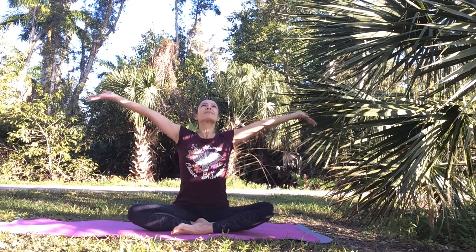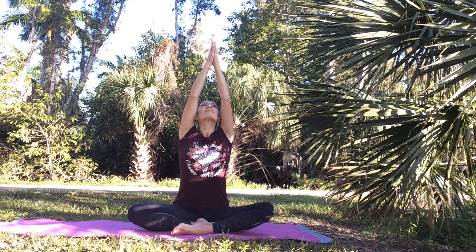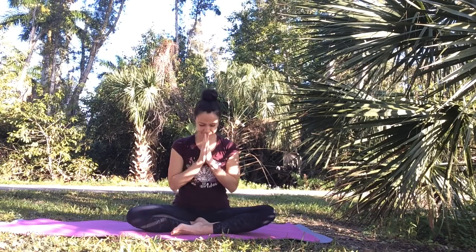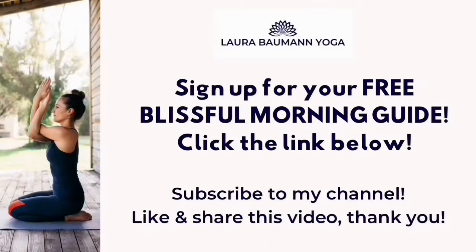Let's seal our practice together. As you inhale, circle your arms up. Exhale, unite your hands and draw them down in prayer position in front of your heart. Take a moment to thank yourself for taking this time to take care of yourself, your health, and well-being. Thank you so much for joining me. May this practice be a blessing to you — from my heart to yours. Thank you so much for watching. Get your free blissful morning guide by clicking the first link below this video — just enter your name and email and I'll instantly send it to you. Don't forget to subscribe to my channel for new yoga and meditation videos every Tuesday. If you liked this video, like it and share it with your friends and family. Let me know in the comments how it went for you, if you have questions or requests for future videos. I look forward to seeing you soon again.